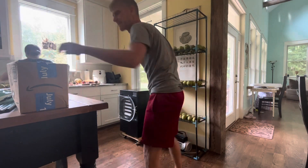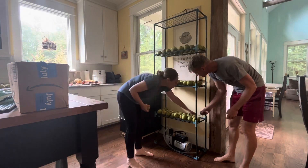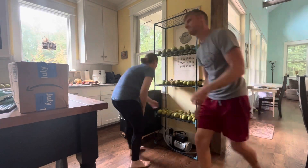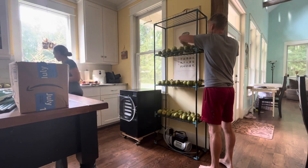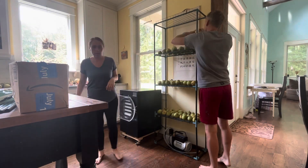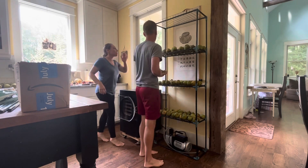I don't know the weight limit for these shelves, but they seem to be pretty sturdy. I also thought it would be a really good place where I could have pies cool and things like that. I'm really excited about the versatility and the opportunity it brings to our kitchen, and I'll let you guys know how it goes as we continue this experiment.